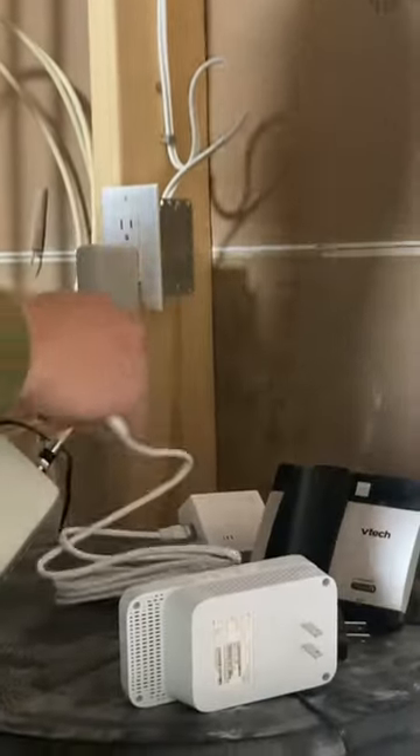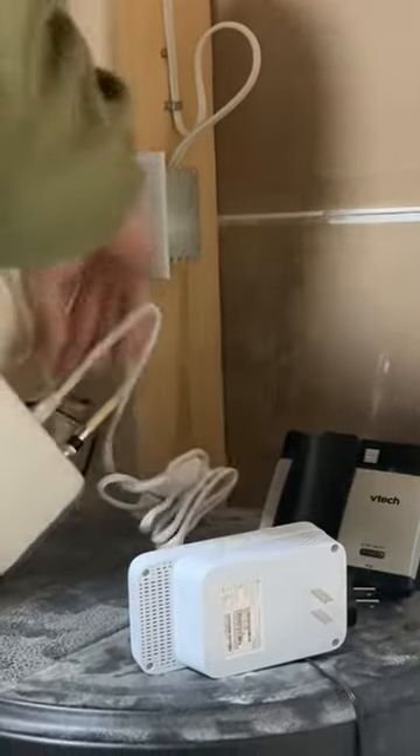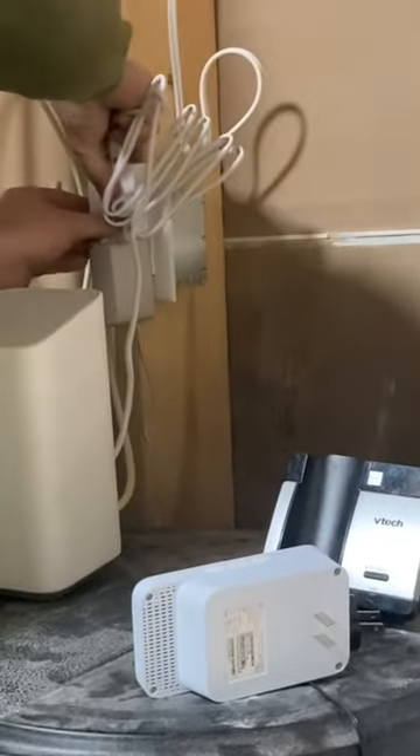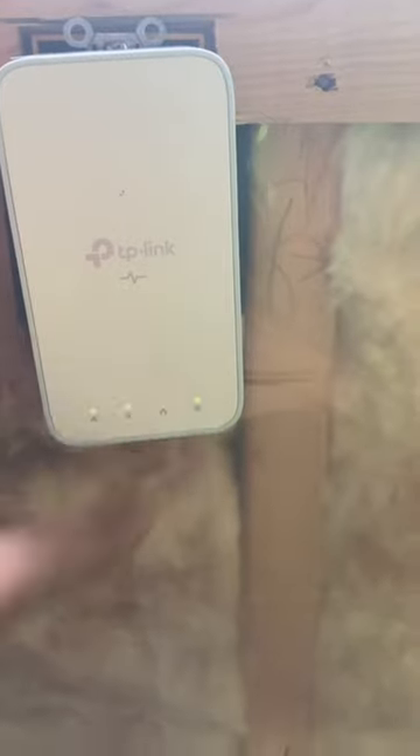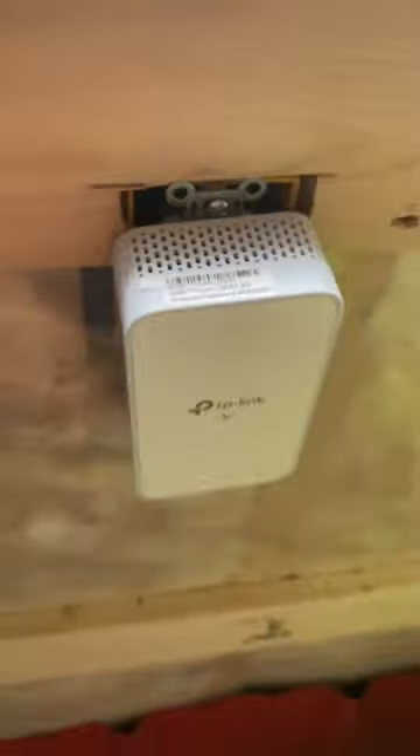Plug it into the back, then plug this into your outlet in the garage. A little house light comes on, which means it has a connection and the wireless is on. The password and the SSID are printed on top — and you're done.